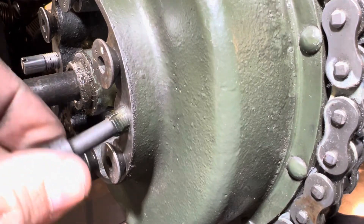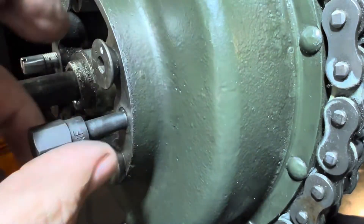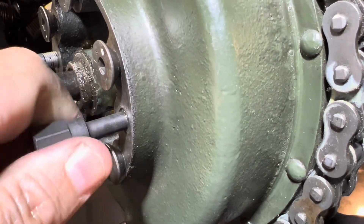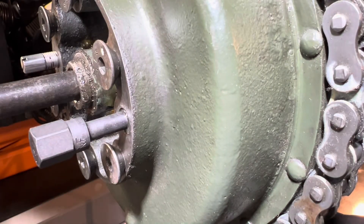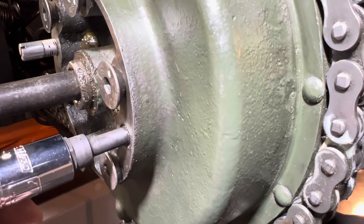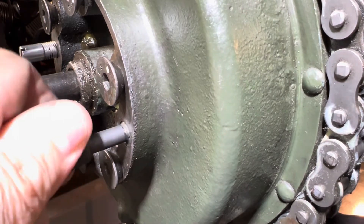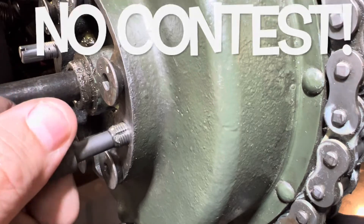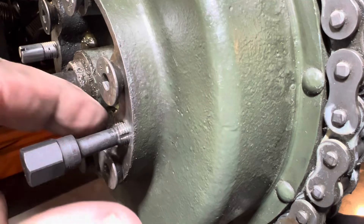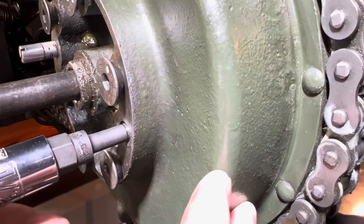Put a little more lube on it — there's enough Rapid Tap here to last me a long time. I plan on using brake cleaner too. Once you can't run it in by hand — I always do things by hand first — then you can enlist the help of a socket. Run it a little farther, then back it out. I don't get in any hurry on this. There are no trophies — I take my time. You can see what you're picking up: a lot of gunk, maybe some rust.